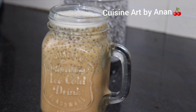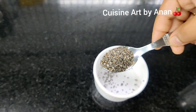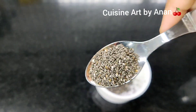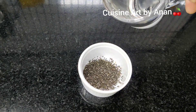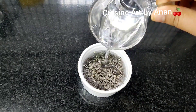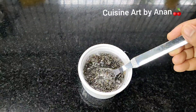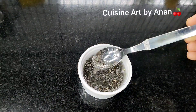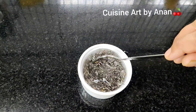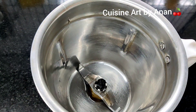I will show you the video. I will add 2 teaspoons of chia seed and a bit of sauce. I will add 1 teaspoon of chia seed. Mix it in a jar.